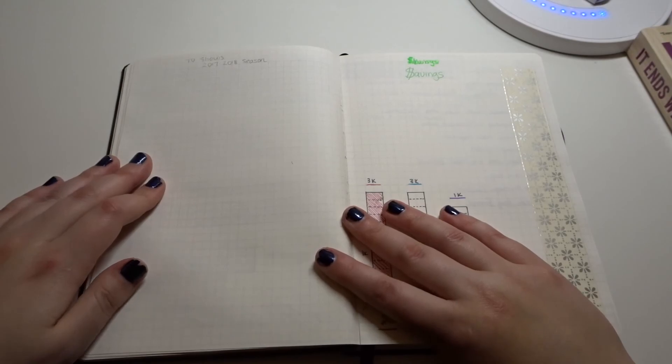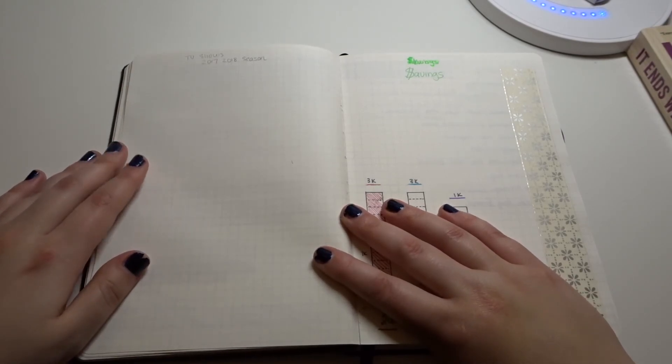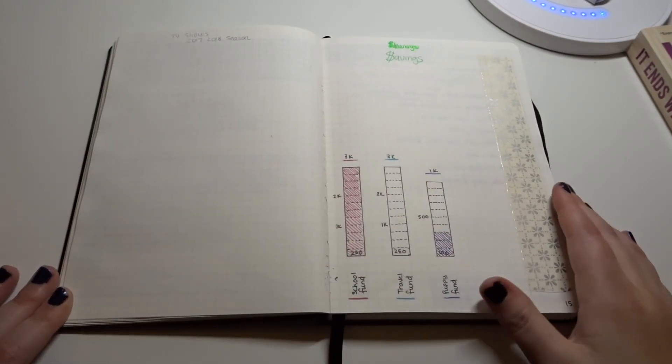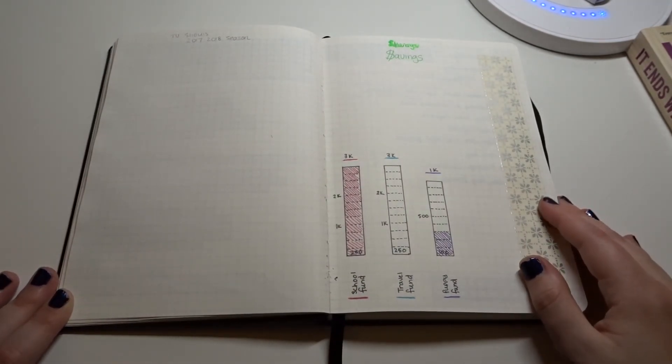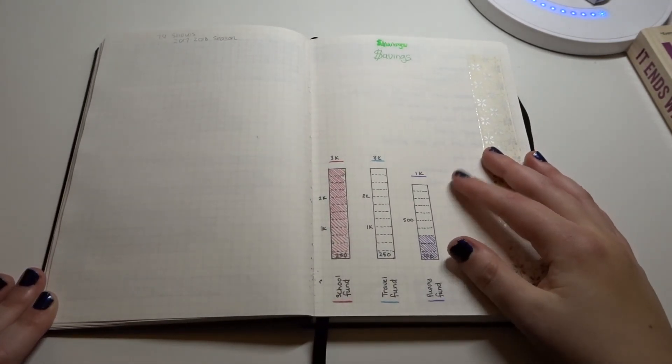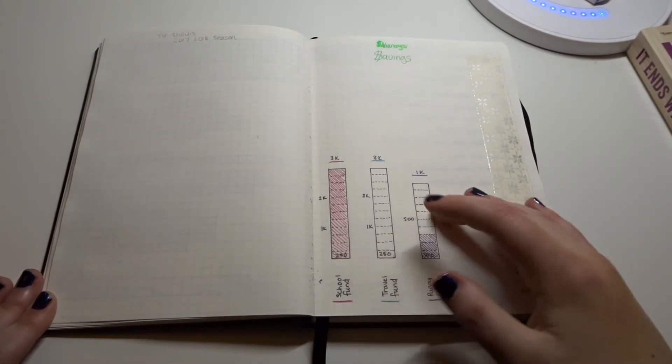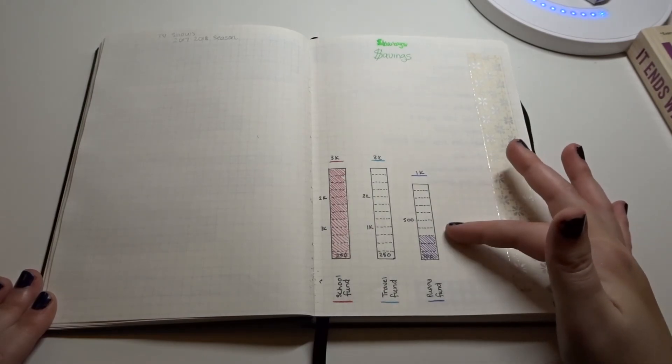I left one section blank because it's for the 2017-2018 season TV shows. Then I have a separate one for savings — things I want to save for, like my school fund, a travel fund, and then a puppy fund. Once I graduate school I want to get a puppy.